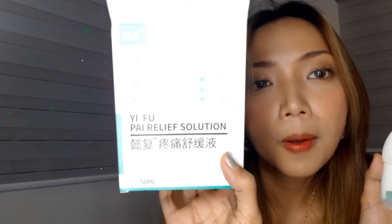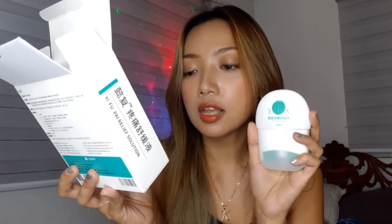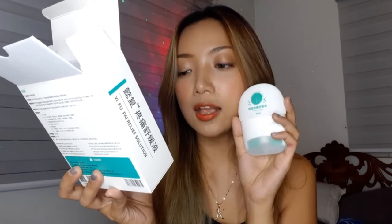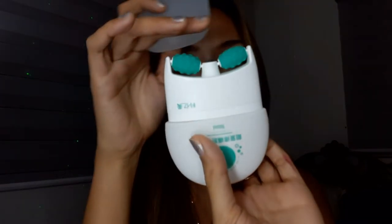So this is the Yifu Pi Relief Solution — I hope I pronounced that correctly. It says here: this product uses nanotechnology with international patents containing no antibiotics, hormones, or other chemical ingredients, used to relieve soreness, swelling, and pain of various parts of the body with cold therapy. So I'm guessing this is something that has menthol in it. So I guess you're just gonna have to pull it. Oh my gosh — it has these two roller thingies here, and then it also has this roller ball on top. I have never seen anything like this.